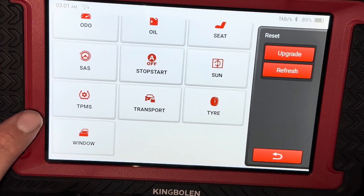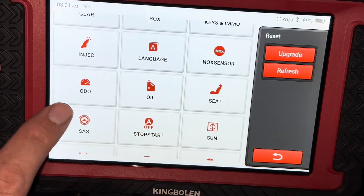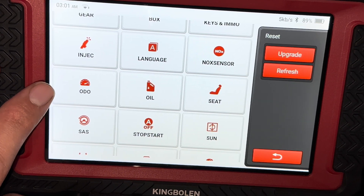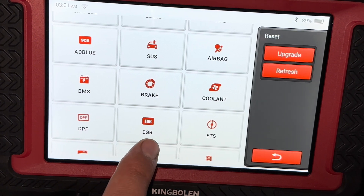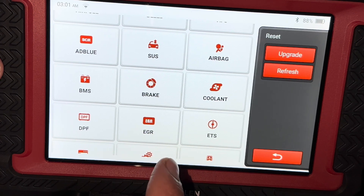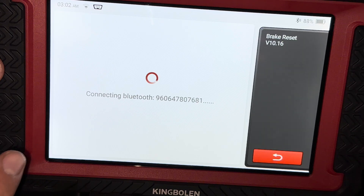Over here you have a whole list of different resets this thing is capable of. For example, you can reset your TPMS sensors, reset your auto start-stop feature, do an oil life reset, injector coding, and program keys. There's even one that says odometer — there's a disclaimer with this one: it is not to be used for rolling back your odometer to make more money when you sell the vehicle, that's illegal. This is meant for if you replace your instrument cluster and the odometer doesn't match the mileage — you can reset it so it matches. A very common one with modern vehicles: a lot of newer vehicles have electronic parking brakes. If you do a simple brake pad change on the rear you need to put it into service mode — you can do that through here to disengage the brake.